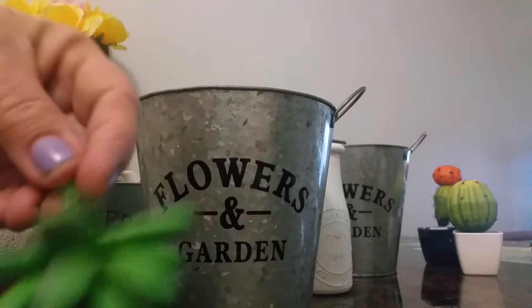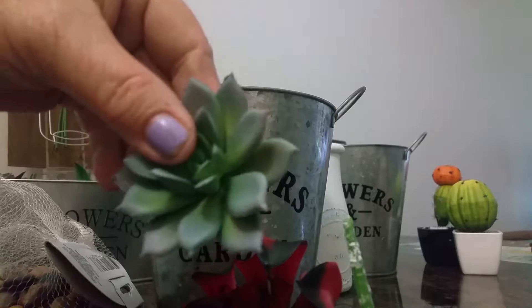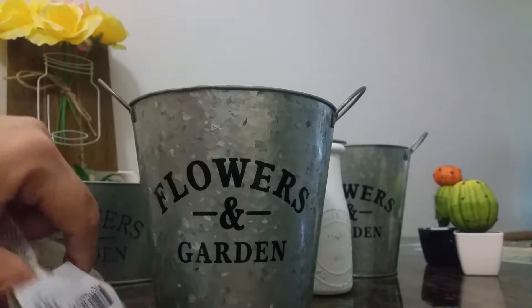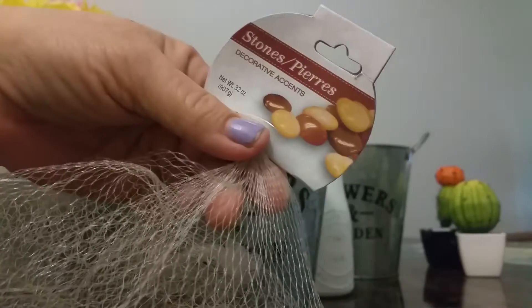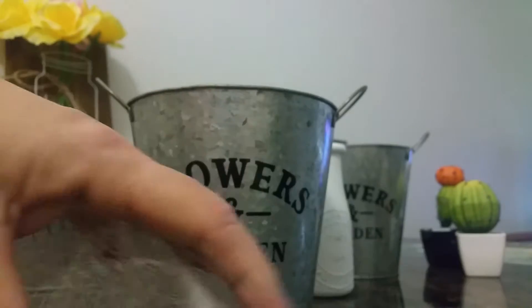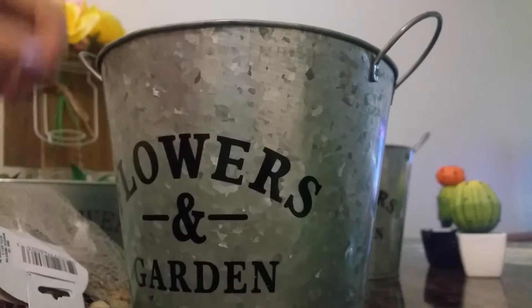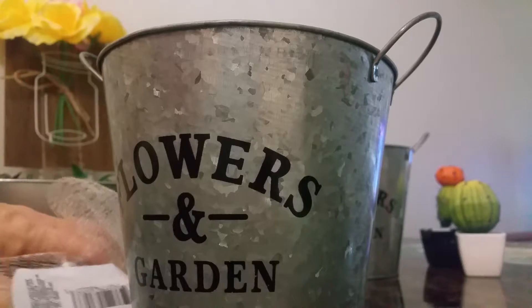We're going to be using the succulents — any kind that you want to use. They just pull right out of the containers, or you can find succulent picks. We're also going to be using a few decorative stones, whatever color you'd like. They're just going in the bottom of the can. And your glue gun and glue sticks — you don't actually have to use them, but if you want to, you can.